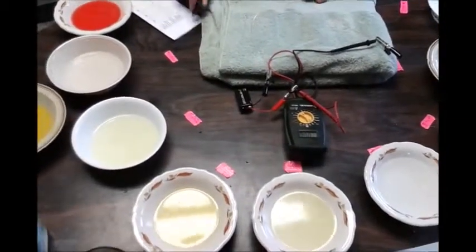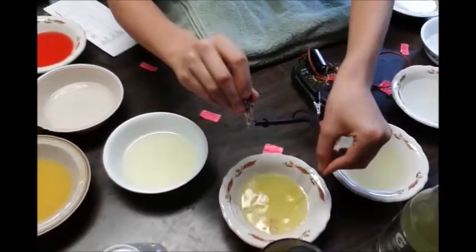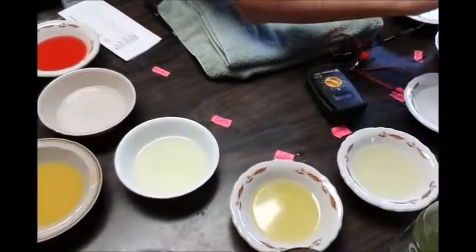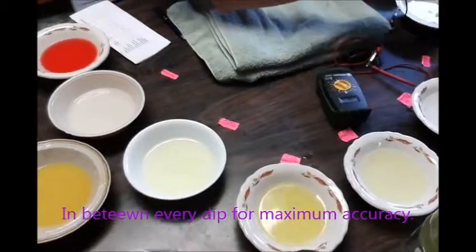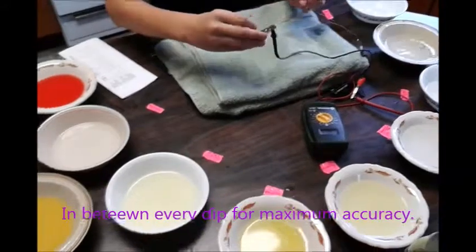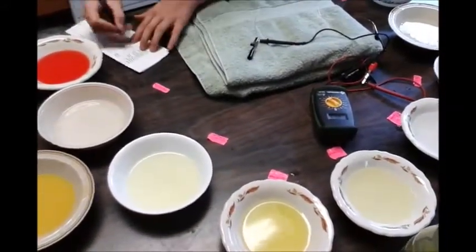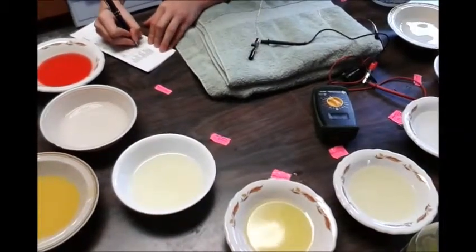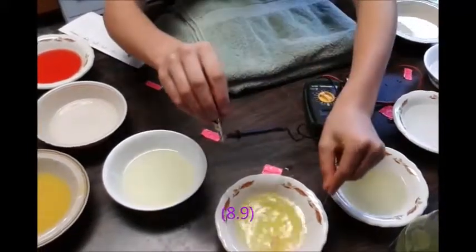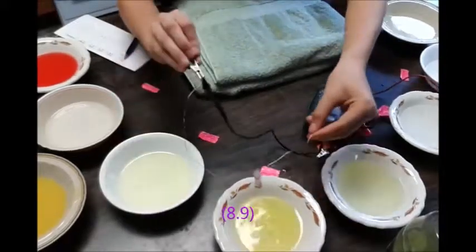Now I'll move on to one of the sports beverages and dip the sensor into the Powerade. It reads 8.9. Then I rinse it in the three distilled water bowls so the readings and electrolytes from the first dip don't interfere with the second or third dip. I write down 8.9 and then put it back in — completely submerged — and get 8.9 again.